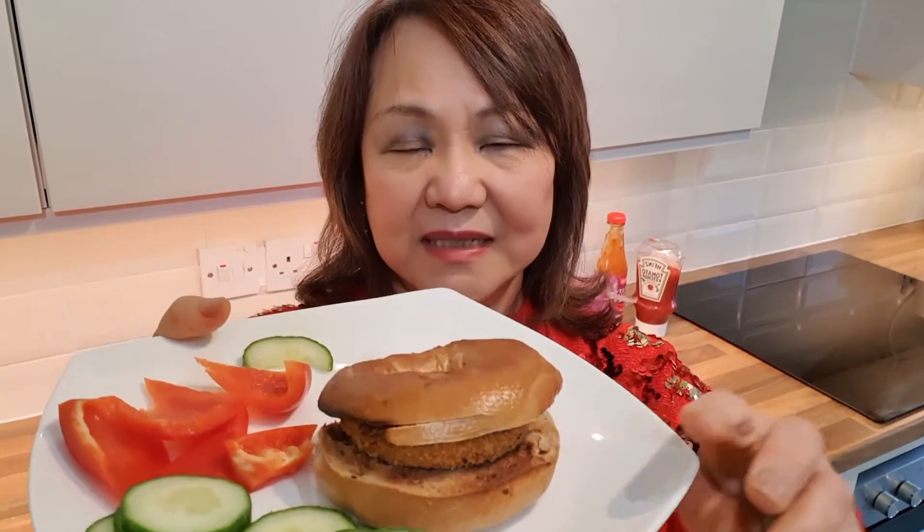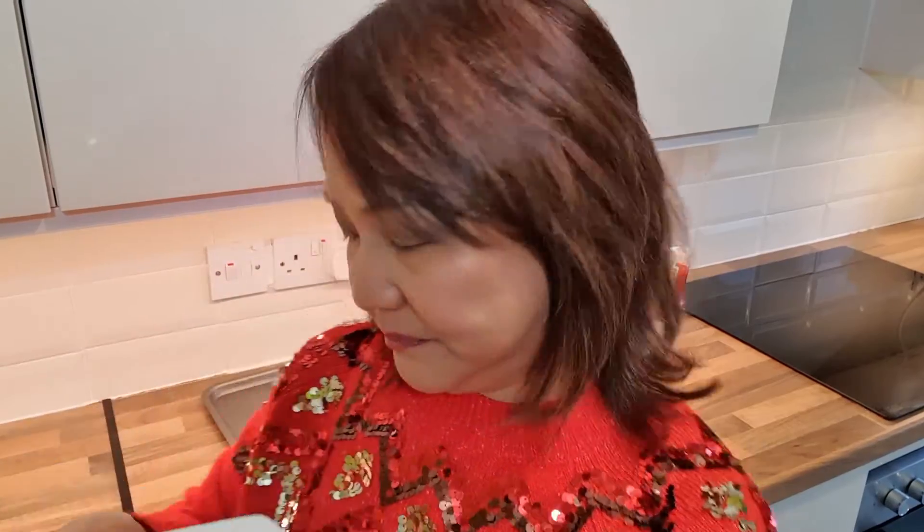Here's my burger! I've got cucumber and sweet peppers as a salad — I'm going to eat those separately. Mmm, it's actually quite nice! The burger is hot and spicy — it's a corn burger, and the bagel has raisins, so it's a bit sweet. The burger is savory and a bit hot, and with the chili sauce it's even hotter. It's a very nice combination of sweetness, saltiness, and heat.